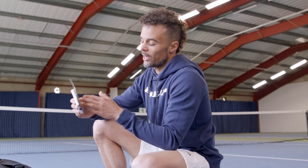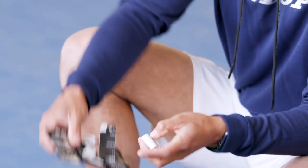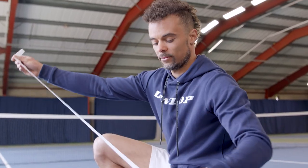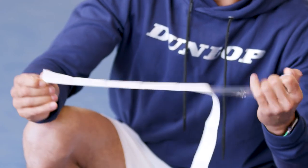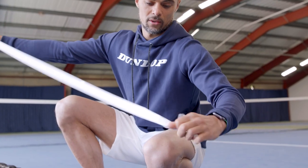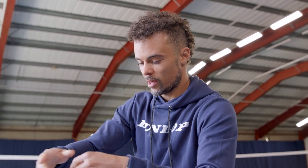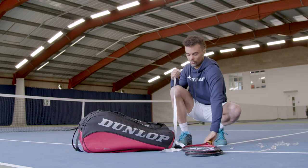Here we've got some super tack over grips. Let's take one of these out first. They have plastic protection on both sides, which is good. So here's the first one where we're going to try to apply very little overlap.